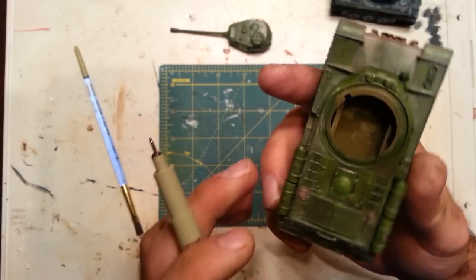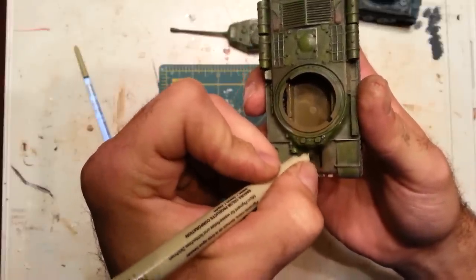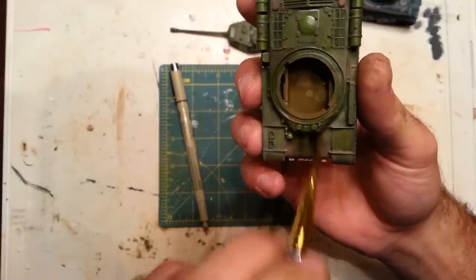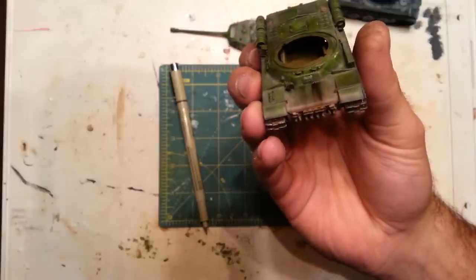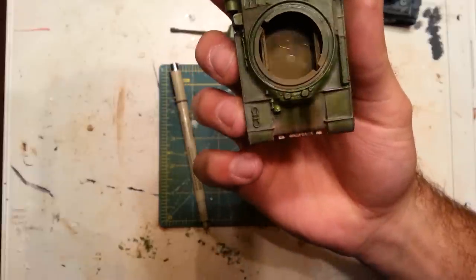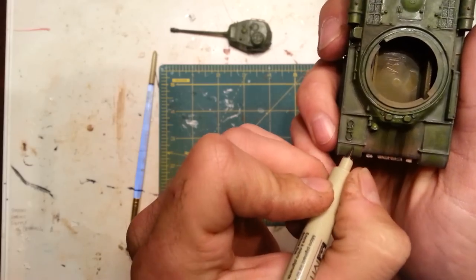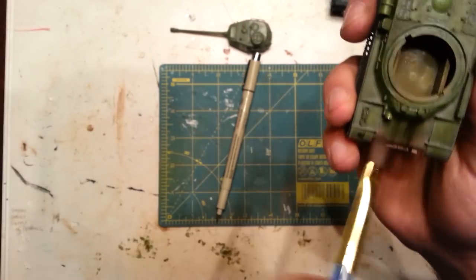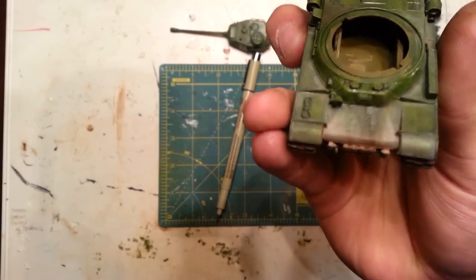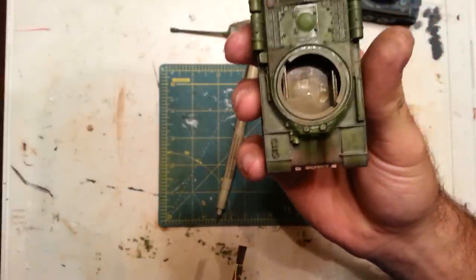Of course you can pile it on and make it as thick or as thin as you want. If you want to layer it up, be liberal with it, no big deal. The good thing about this pen is if you use a little too much, it wipes off with no problem - for the most part you might get a little stain here and there. Pretty much wipes off. It's easy to work with and forgiving.